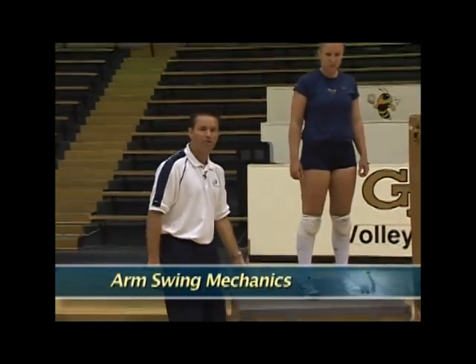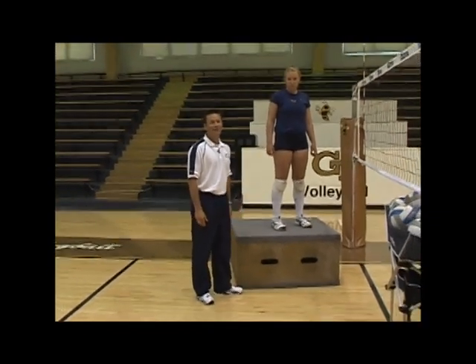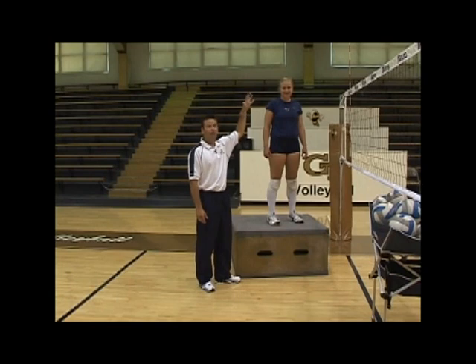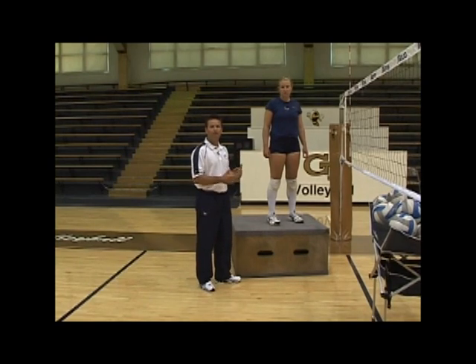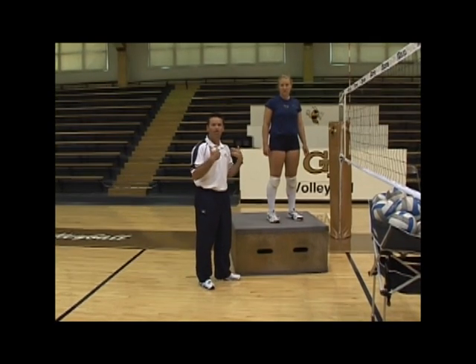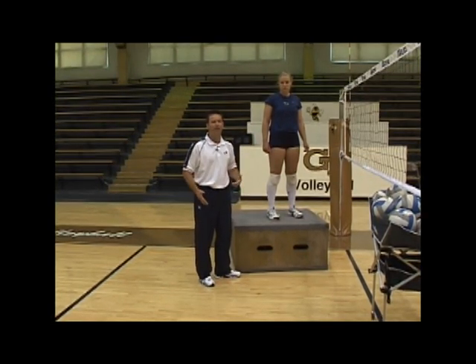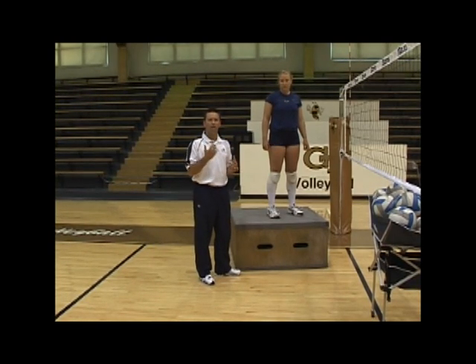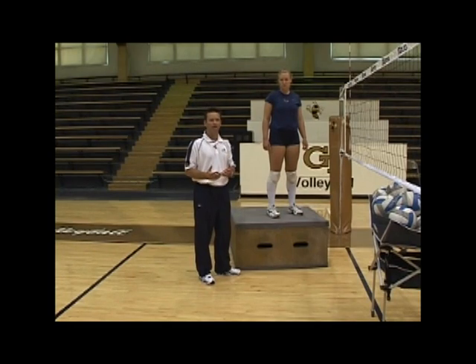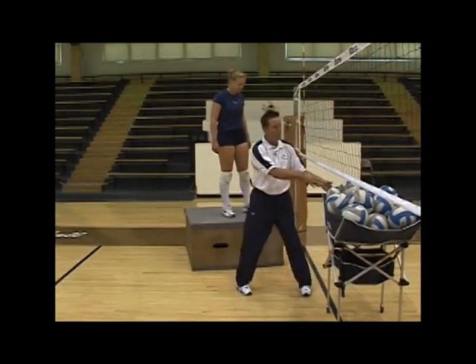We have Lynette up here on a box. This box is only about 20 inches high. Lynette's only about 5'9", 5'10" on a good day, so she is not really at a super high elite physical level above the plane of the net. Lynette became a great player because she had elite level skills that she put with her physical ability. Even if you don't touch way high above the net or don't have super vertical, you can establish a really big part of your game by being a good shot maker and having great arm swing mechanics.